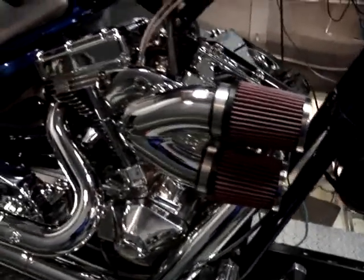Welcome back to the Biker's Dream channel. We've installed the 600 lift cam and the S&S dual runner onto this K9 motorcycle. We're going to spin it up and see what we get, so hang on.